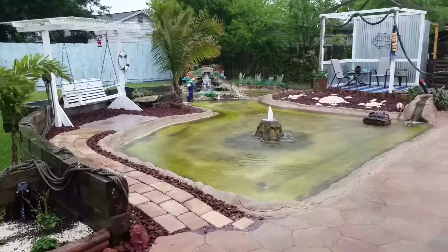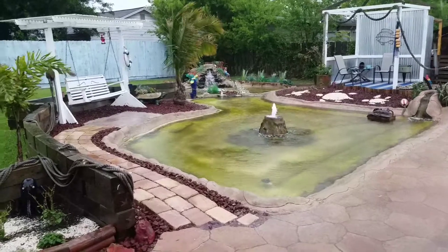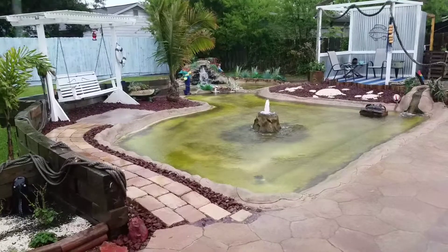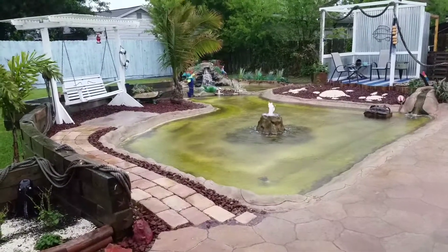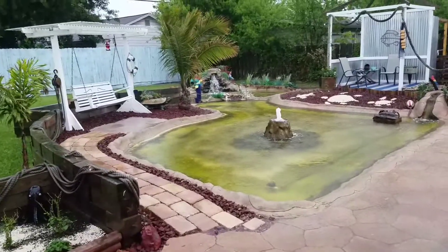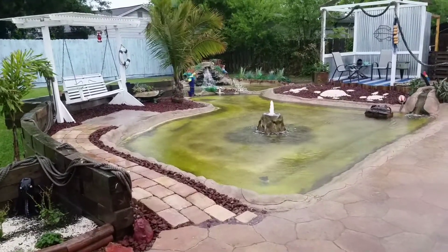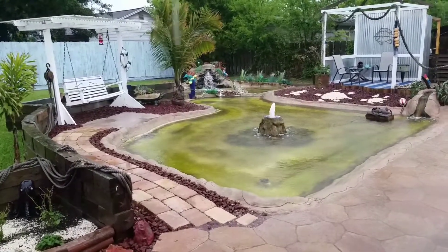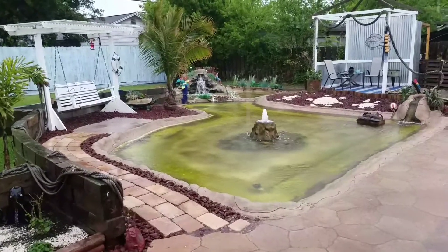Two inches of rain and the pond's come up a good two inches. I checked the salts a few minutes before I started this video and it's fine — actually still a tiny bit on the high side. I've got another inch to go before the pond is riding at the level it's supposed to be, but this storm is going to pass through pretty quick so we'll be in good shape.